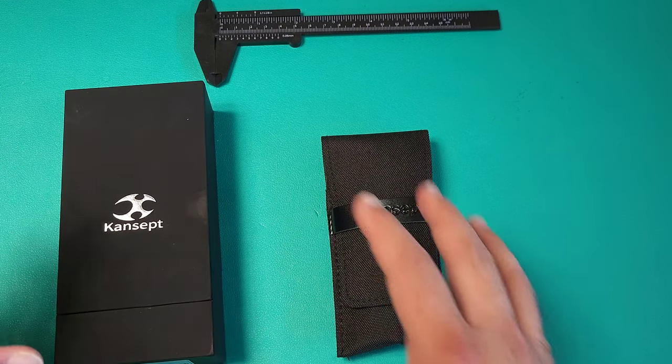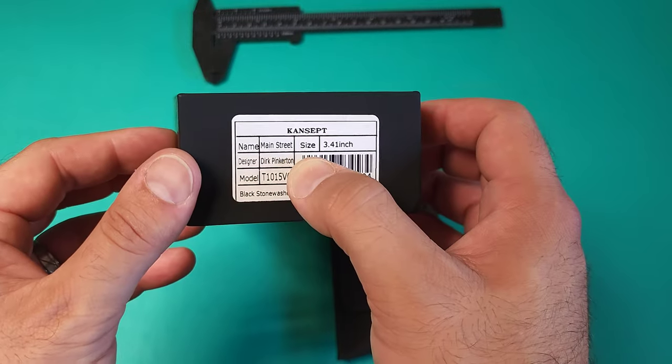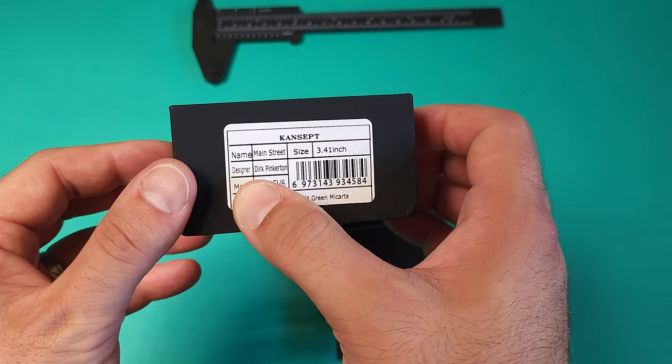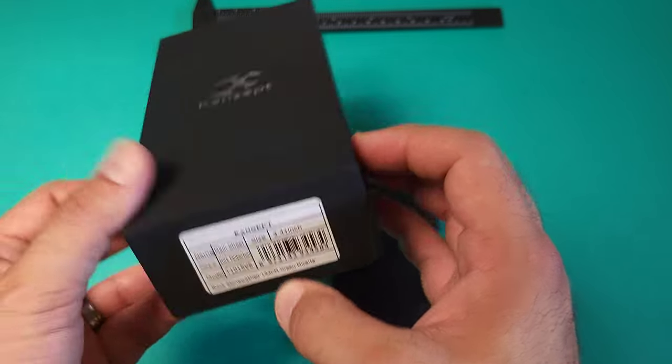It's always a good day when you get to introduce something new to the channel, and this time we're going to talk about Cancept knives. This is their Main Street model. The blade length is 3.41 inches, the designer is Dirk Pinkerton, and it is in 154CM, green micarta, black stonewashed.